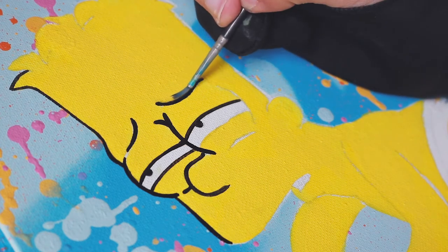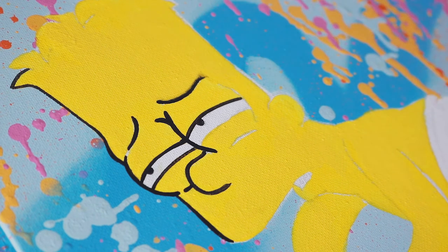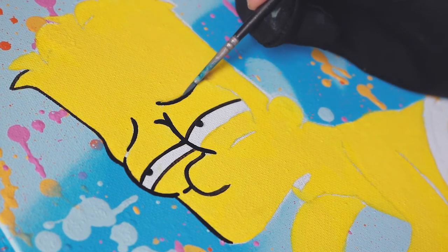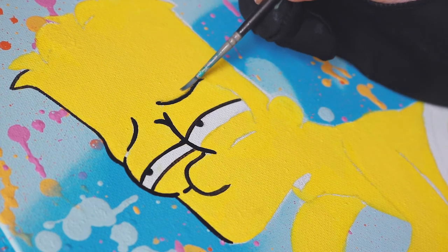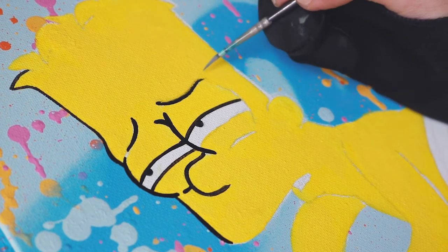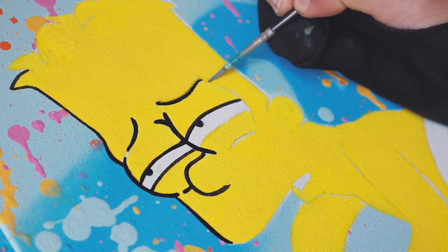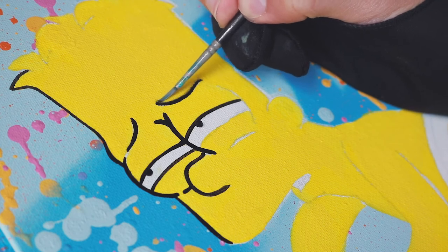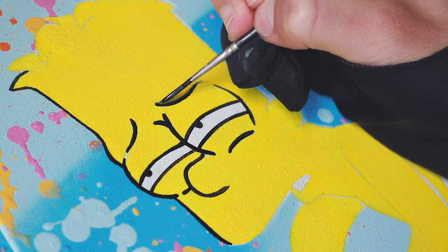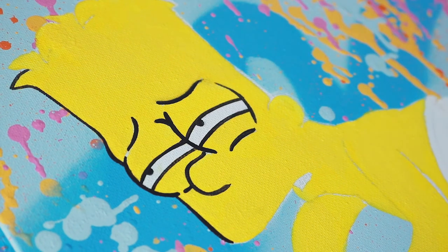Once you put water on it you can kind of shape the line how you want it. As you can see on screen now, that's actually what happened to me — I was doing the top of Bart's eye and I messed up a little. I went back and forth with just water on the brush trying to remove the parts of the line work I didn't want. That's another tactic and method I use if I mess up, but like I said it's all about staying focused. I usually only make mistakes when I'm not focused on my breathing and the canvas.